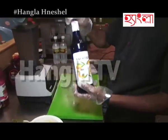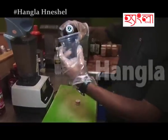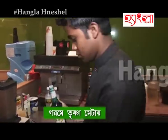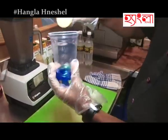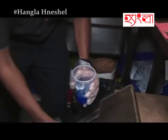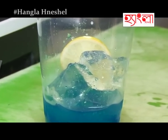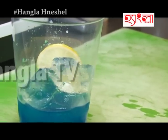This is blue curaçao syrup. Just put it in a glass, 30 ml. This is lime juice for taste. And a cup of ice. Lemon slice — just putting about 7 of them.